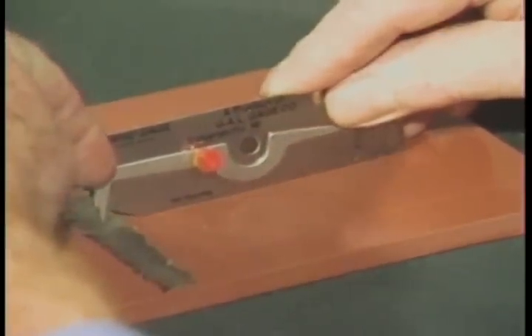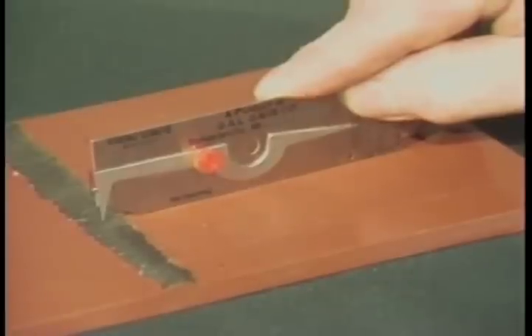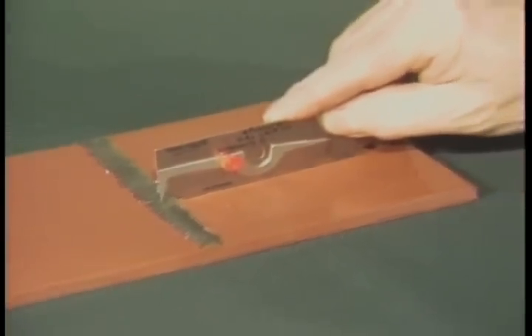To measure the weld reinforcement of a butt weld, set the bottom of the gauge on the base material and set the tip of the pointer on the top center of the butt weld. Read the height of the weld on this scale.